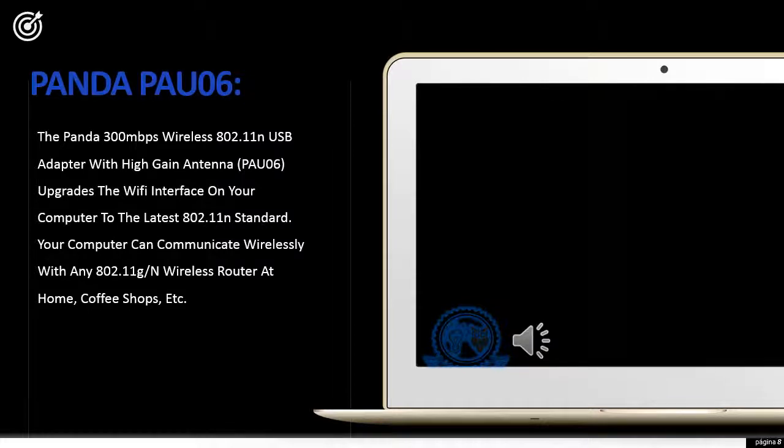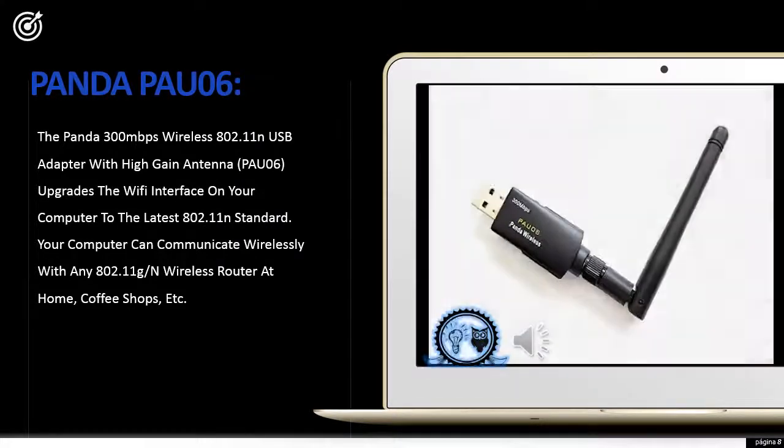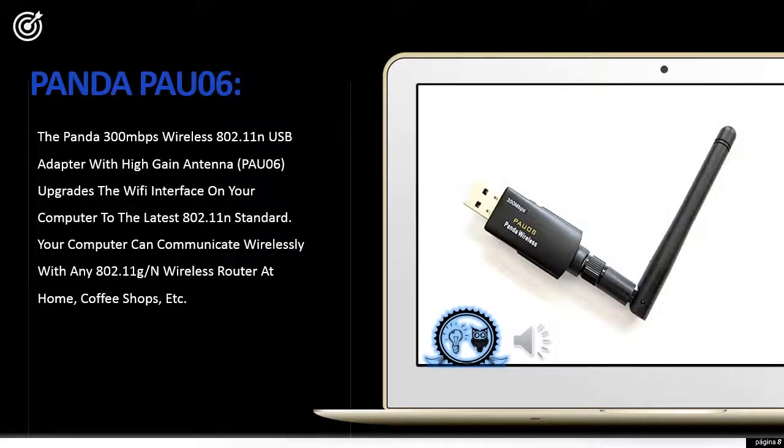The Panda 300 Mbps Wireless 802.11n USB adapter with high-gain antenna (PAU06) upgrades the Wi-Fi interface on your computer to the latest 802.11n standard. Your computer can communicate wirelessly with any 802.11n wireless router at home, coffee shops, and more.